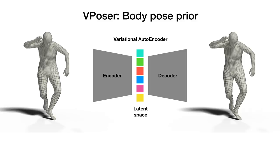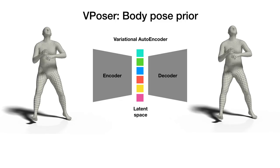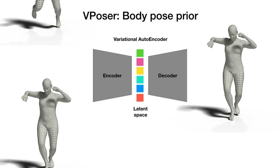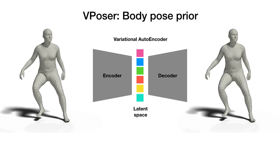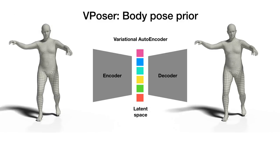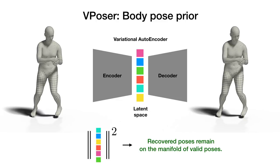Moreover, we introduce a better body pose prior, which we learn from millions of body pose examples. Our prior is based on a neural network, and more specifically a variational autoencoder. The learned representation of this VAE is a low-dimensional latent space of valid body poses. Optimizing over this latent space and using a quadratic penalty on the latent representation forces the recovered poses to remain in the manifold of valid poses.